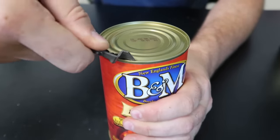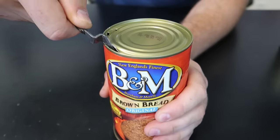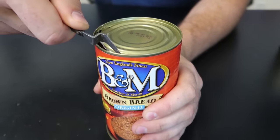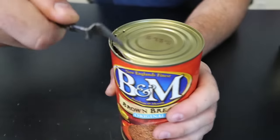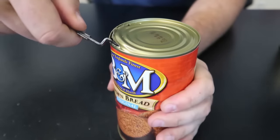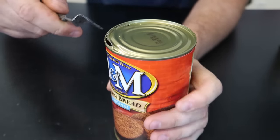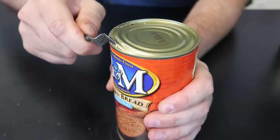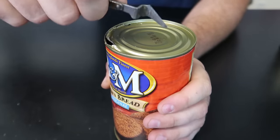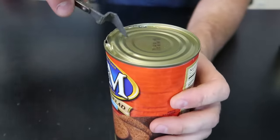Wow, this is so weird - it obviously works, but I'm kind of afraid it's going to slip out. Because I'm pulling it forward, I don't want to cut my hand. So this is actually dangerous in a way. I think it's stuck.